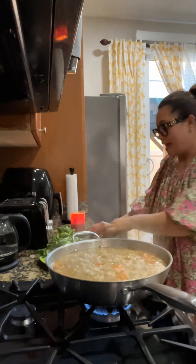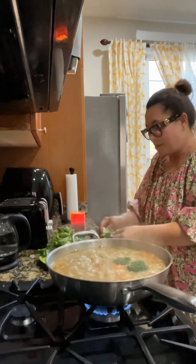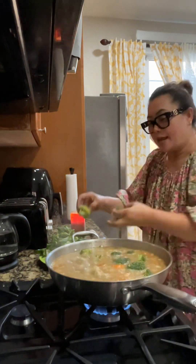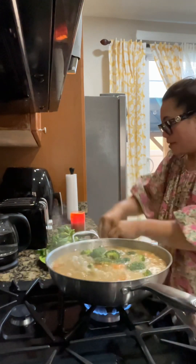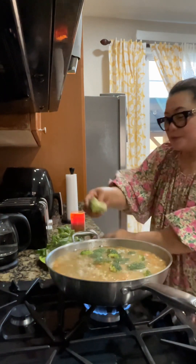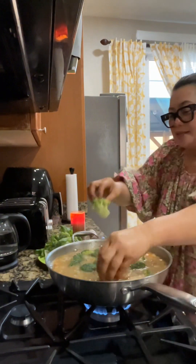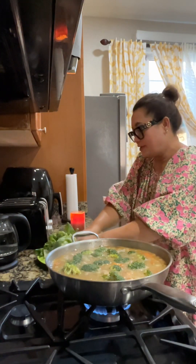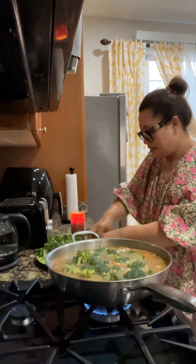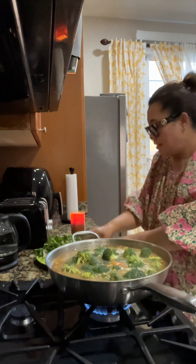Okay, so we just add the broccoli. As I said, this is my version, guys, and this is only my food — lots of vegetables, my favorite mung beans. And as you know, I don't like overcooked vegetables, so just put this all in there.